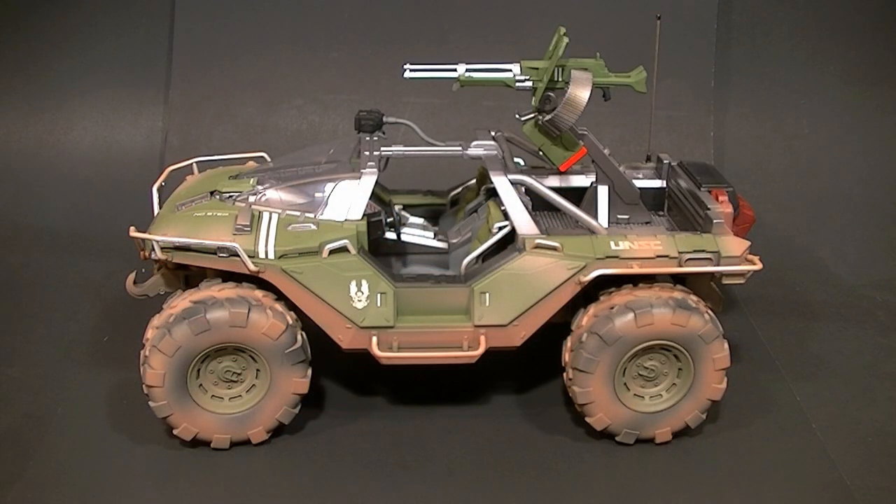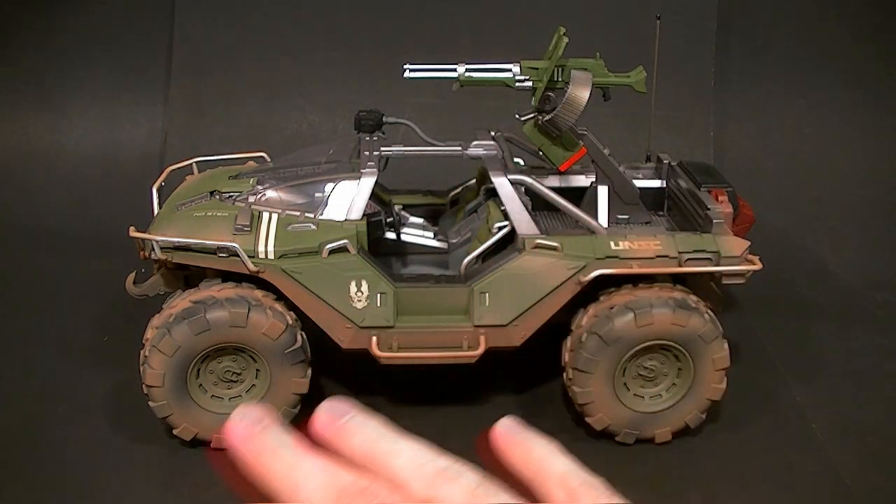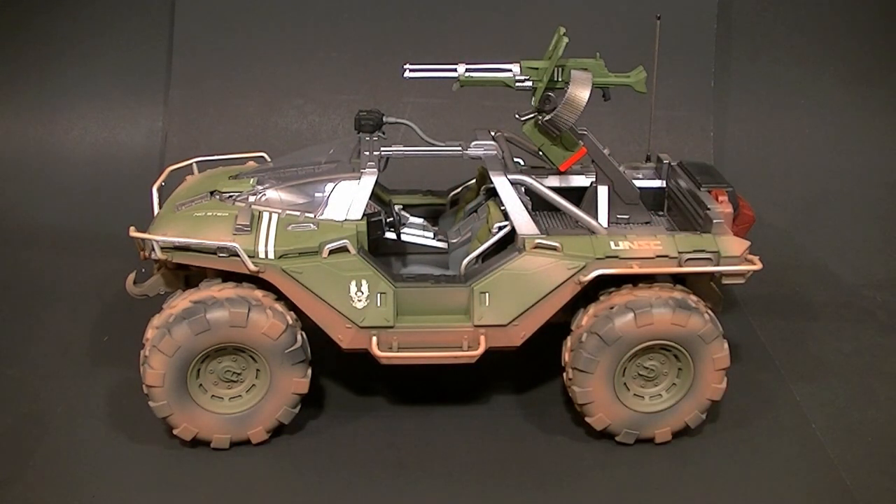Hey, what's up guys, this is Anthony from Anthony's Customs. For this review we're looking at the 14-inch die-cast Warthog from Halo 4 made by Jada Toys. This is the combat edition, which means it's not the shiny green — this one has the flat paint with the mud effects going on. Otherwise it's exactly the same as the regular version.